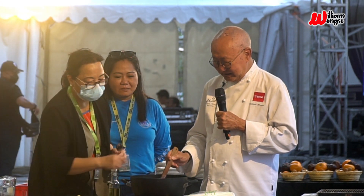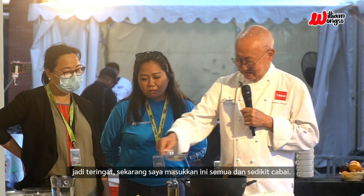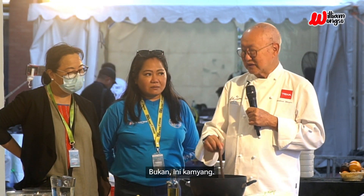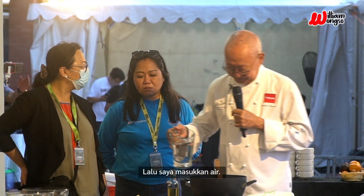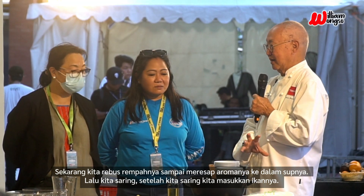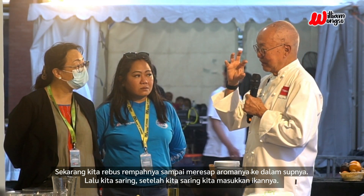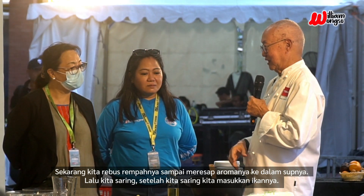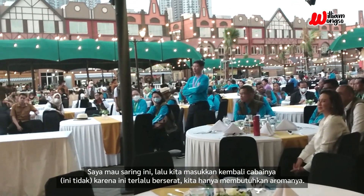These ingredients are just being softened. Just to remind, I put all of this in now — and some chili. So now we boil the spices until they release their aroma into the soup. Then we strain it. After we strain, we put the fish inside. We put the chili back — it's too fibrous, we only need the aroma.